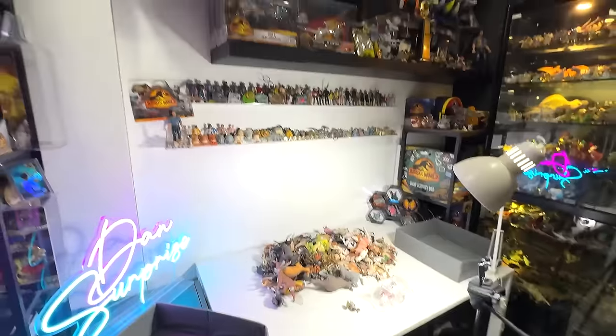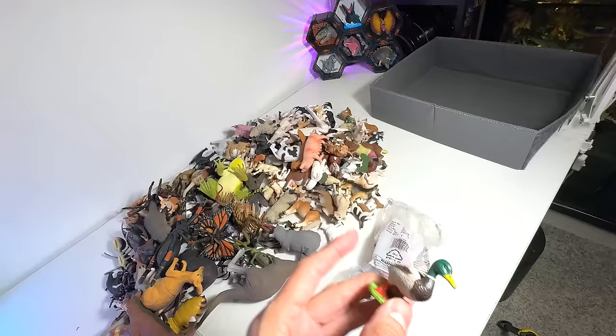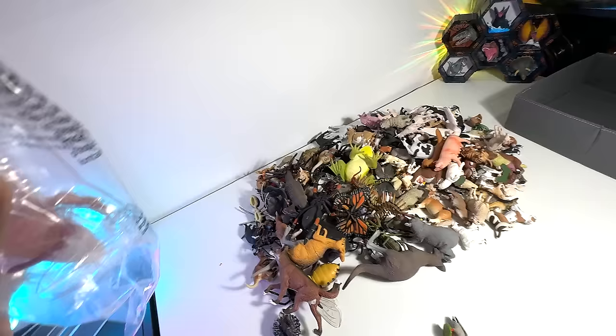Hey guys, I'm Zen and welcome back to the basement Dino Dungeon. Today we have two new figures to add to our collection: a new dog to add to our farm animals collection, and a new axolotl to add to our amphibians collection. So these two are new figures, let's get started.